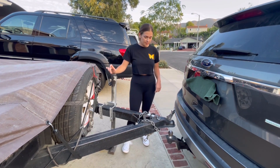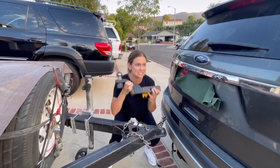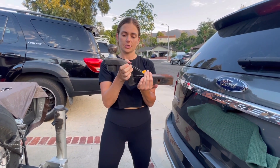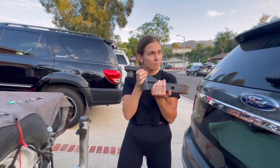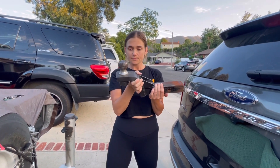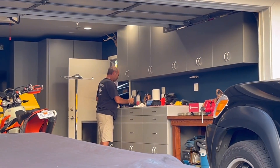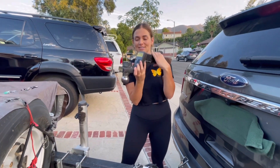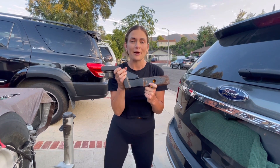So first things first, we should show how to put the hitch in. My car sits a little bit lower so I opted for a drop hitch turned upside down to raise it — so essentially a raised hitch. You don't need to know all the names to know what you're doing. Since my car sits lower, we use a raised hitch so that the tongue of the trailer isn't dragging on the concrete when we drive.